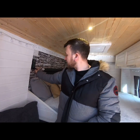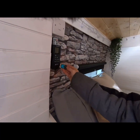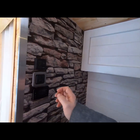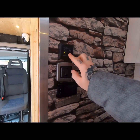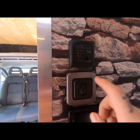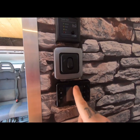This here is a remote control for the diesel heater system. We've got a tank test system that tells us how much water is in the tank — obviously not a lot at the moment. Then we've got the light switch for the bathroom and the diesel heater control system.